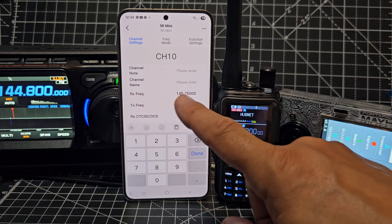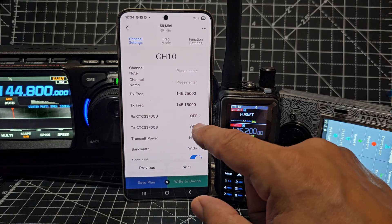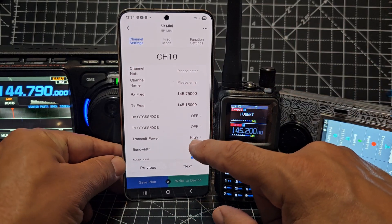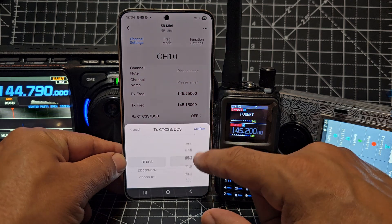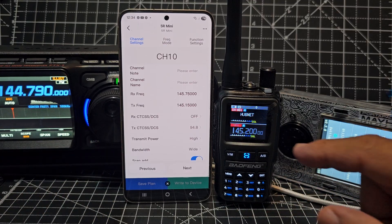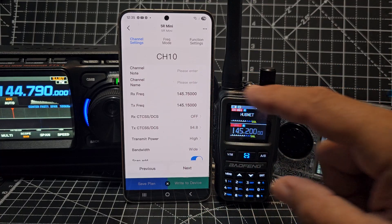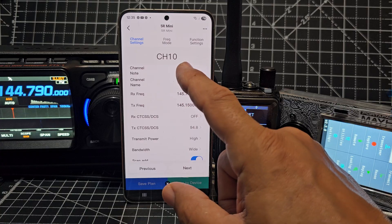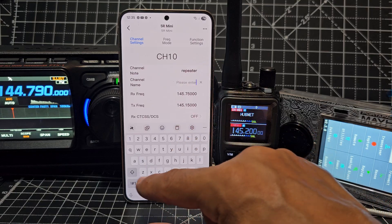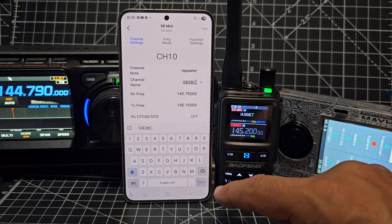And delete here - 5.150 - so it's a repeater, so you transmit on one frequency which is 145.150 and then receive on another. You do need the transmit CTCSS. I don't tend to use receive CTCSS and that's 94.8. Powers there by the way, and bandwidth. So 94.8 - confirm. This is quite a new app, it's actually called Ola. I'm pretty sure we've chosen everything we want. Name - we can actually make a note - so let's make a note, I'm going to put repeater just for fun, and the name GB3 Bravo Charlie, done.